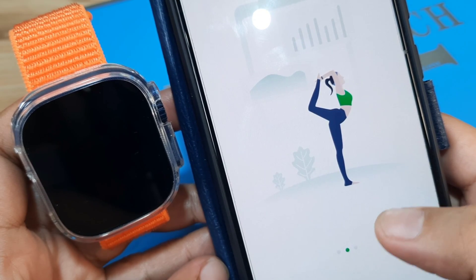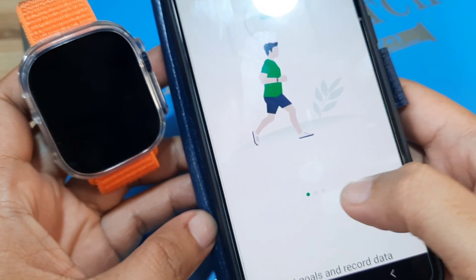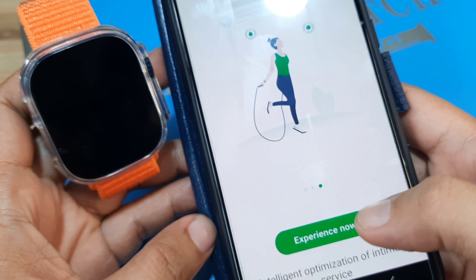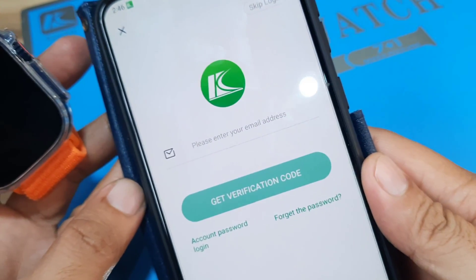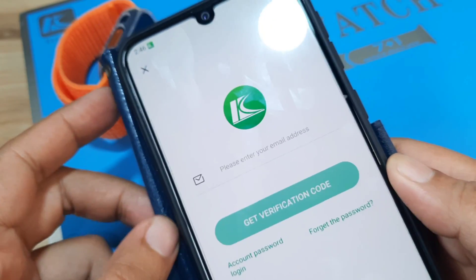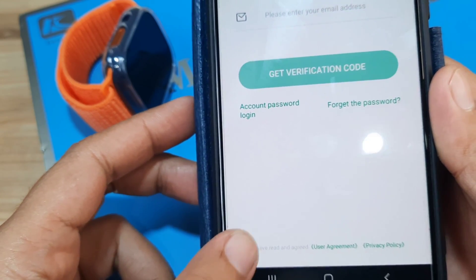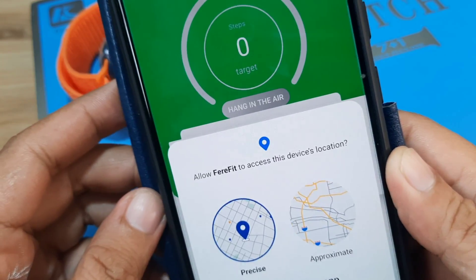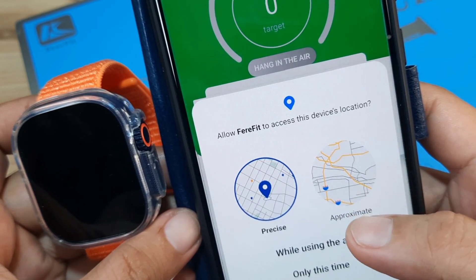The app loads with options to set goals, record data, and do index analysis to master your health. It is now asking us to log in — you can register or you can skip. In our case, let's skip login. Tap on 'I have read and agreed,' then skip login.